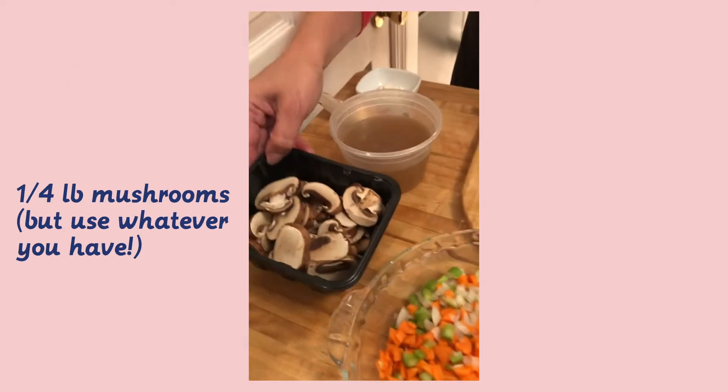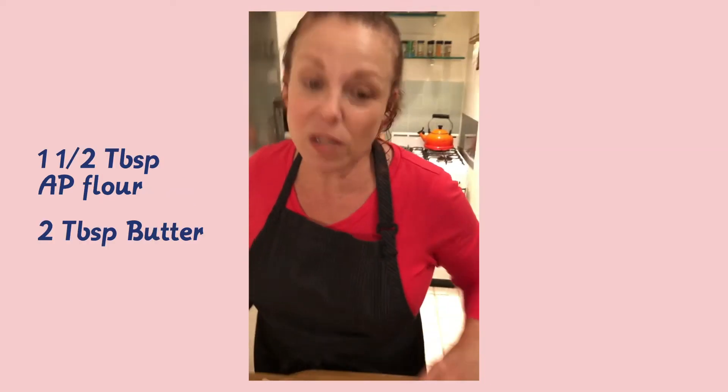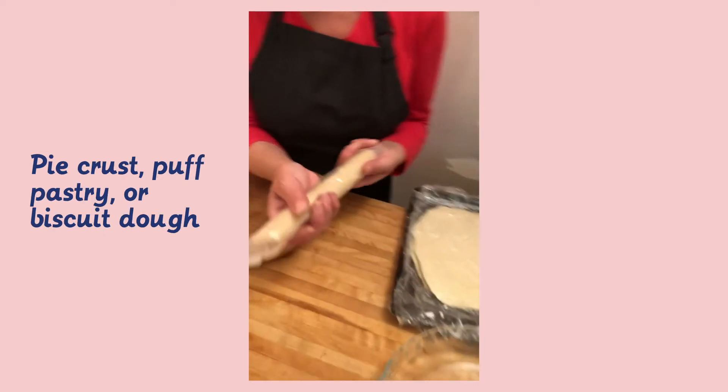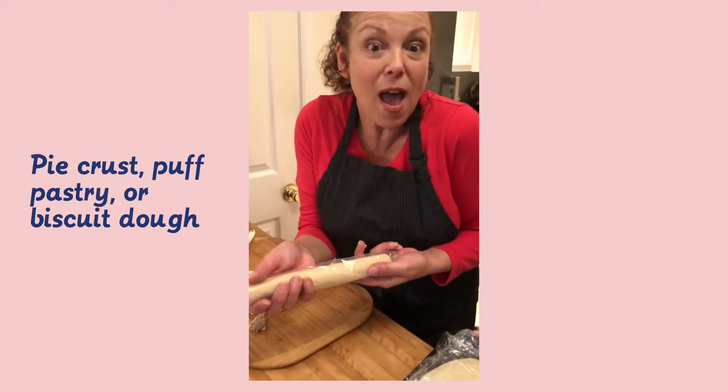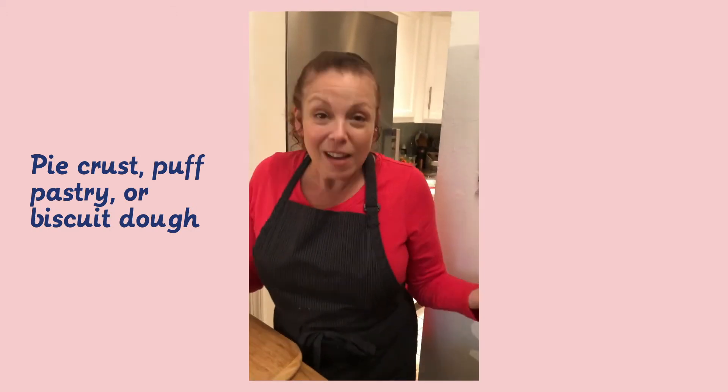I've got some mushrooms and leftover stock. I'm going to use a little flour and a little butter to make a roux, which I'll show you how that works, and we're going to just put it all together. Put a pie crust on it — this is a store-bought crust that you can use if you don't have puff pastry, which I happen to have because I'm a pastry chef.